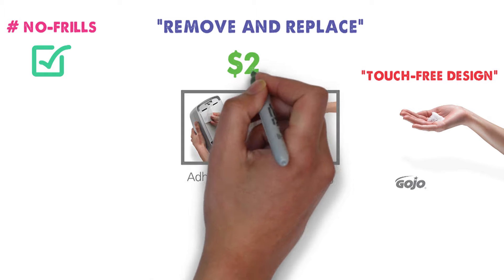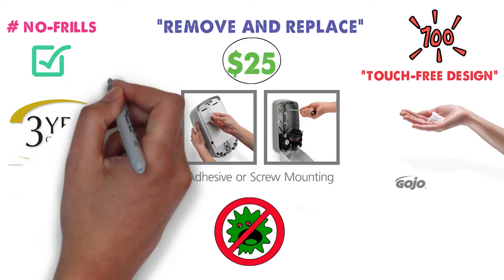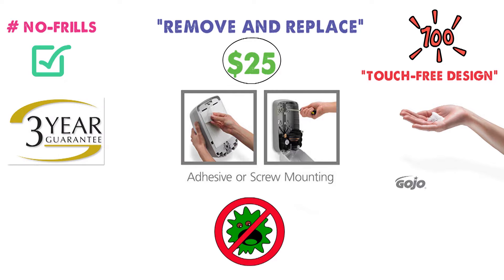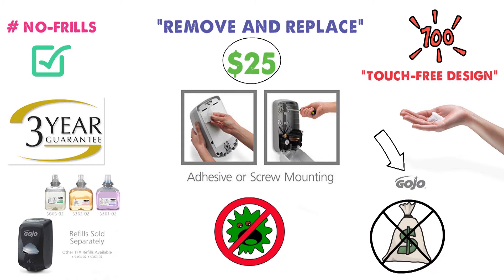At $25, this is a very well-priced soap dispenser. It comes with a 3-year warranty that covers any and all defects. However, be warned — it's only compatible with Gojo brand soap, which can be pricey. You will end up spending a bit more on the soap for this dispenser than you would on others in the video.